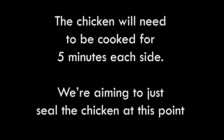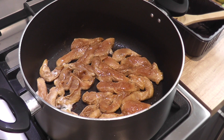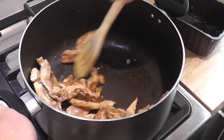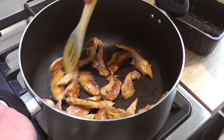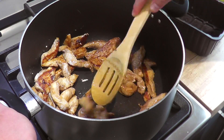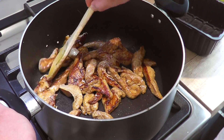The chicken will need to be cooked for five minutes each side. We're just aiming to seal the chicken at this point. You can see as I'm turning the chicken over, one side is really nice and brown and the other side still needs cooking. So it's important to turn every single piece of chicken in the pan.